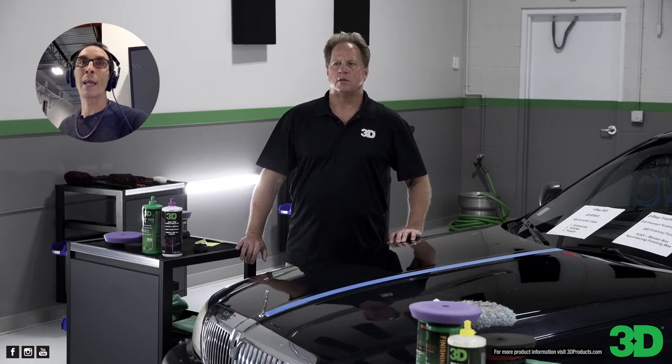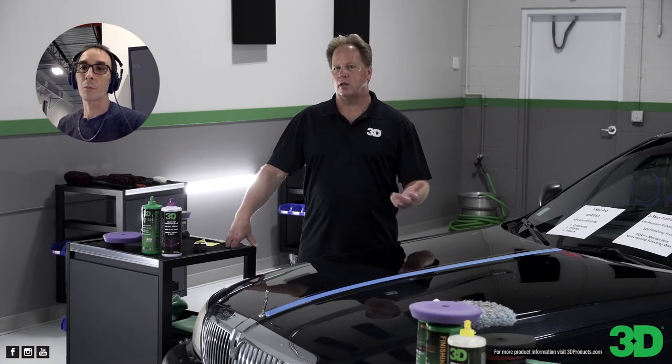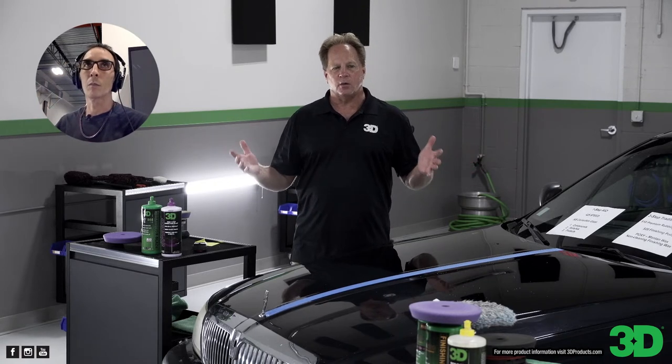Moises Perez asks: what rotary would you recommend for a beginner? I'm always going to recommend the Flex PE14, either corded or cordless. I started out in this industry with a rotary. I've seen the entire spectrum of all the different tools, but every time I go to use a rotary nowadays, whether it's on a boat or anything, I'm grabbing the PE14 — the cordless PE14. The ability to work with a cordless rotary without the cord is just nice.